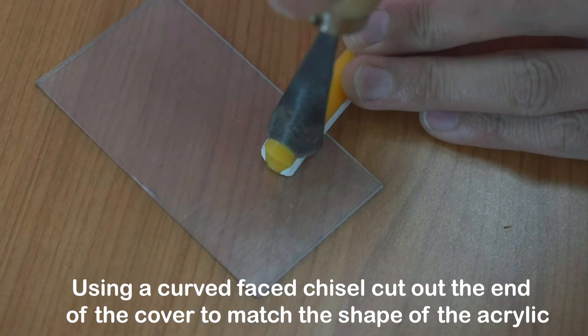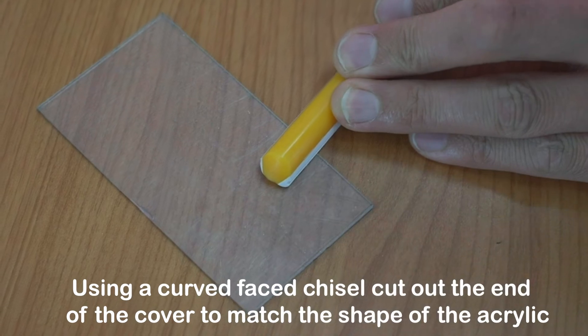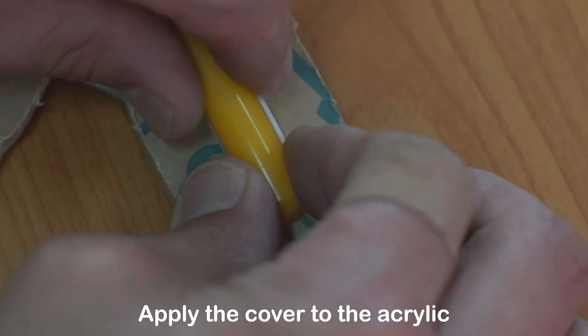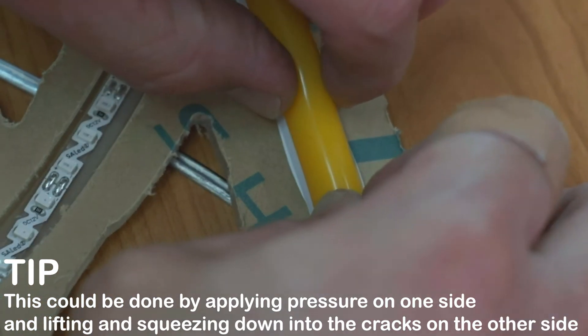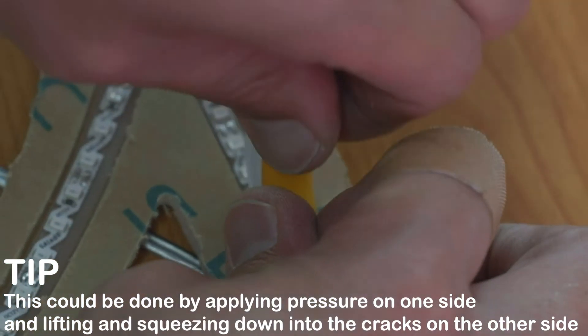Using a curved face chisel, cut out the end of the cover to match the shape of the acrylic. Apply the cover to the acrylic by applying pressure on one side and lifting and squeezing it down into the cracks on the other side.